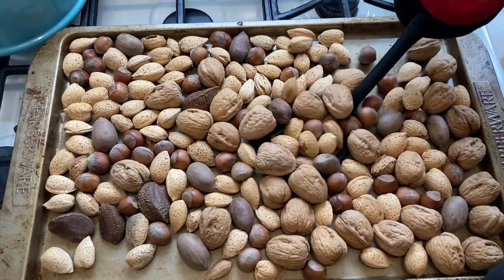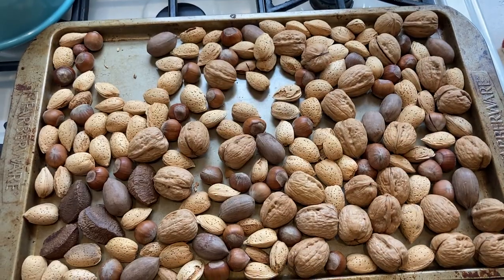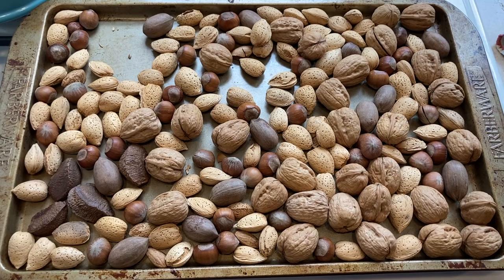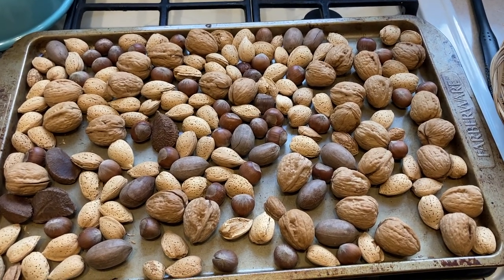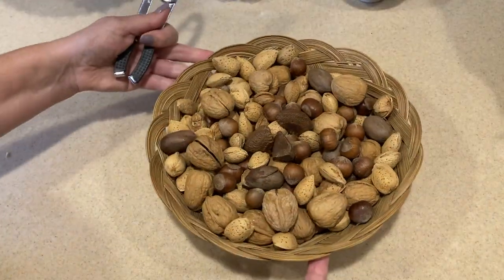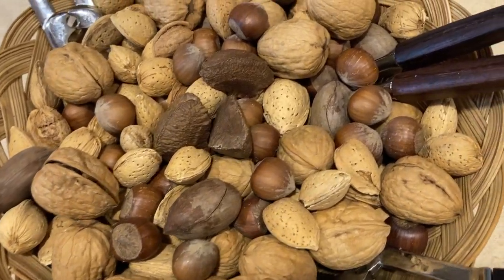After the first seven minutes, I give them a turn and put them back in for another eight minutes — about 15 minutes total. You don't want to overcook them because they'll taste burnt; you just want a gentle roast. You can go up to 20 minutes but I wouldn't do more than that. Once completely cooled, I put them in a cute little wicker basket with nutcrackers alongside dates and figs — they came out wonderful, you should smell the kitchen!